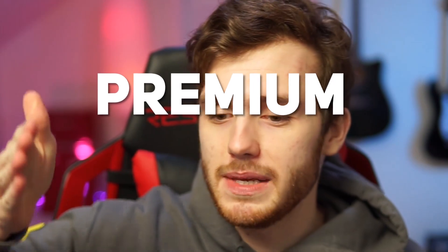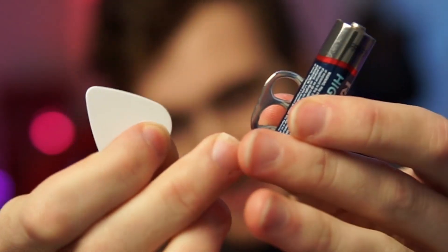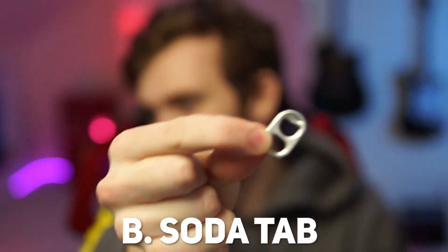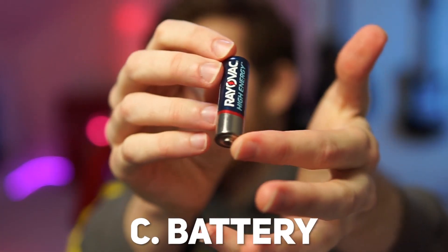This wouldn't be a Duckage video if I opened a box with something boring like a knife or scissors. We got to take it to the next level — this is premium content, ladies and gentlemen. I like to play this little game before I unbox anything on this channel. I have three items right here, all typically not used to unbox things. Is it going to be A, a guitar pick, B, a soda can cap, or C, a battery?